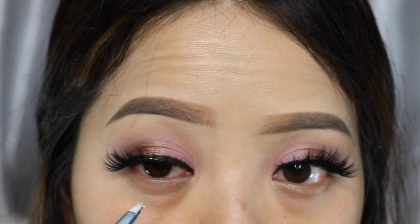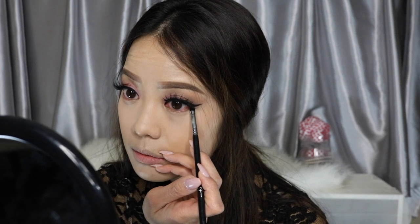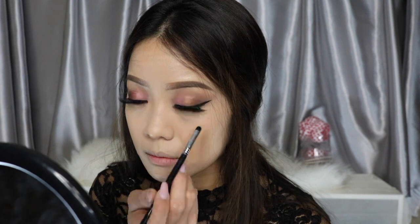Before doing the bottom of my eyes I usually do my foundation and concealer routine, so I did that off-camera. Moving on to the bottom eyes, I'm using this dark brown by Smashbox and just lining the bottom lower lashes.